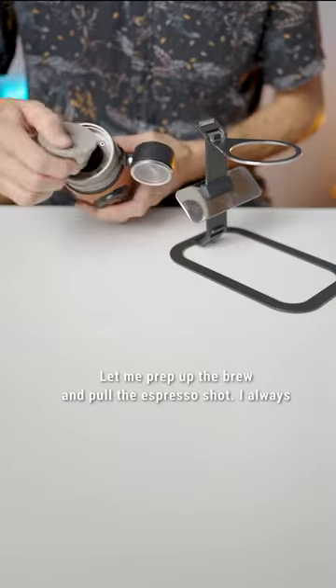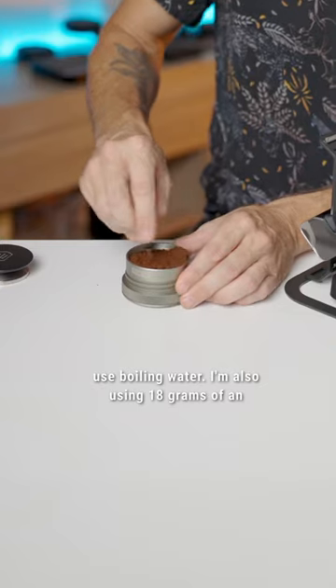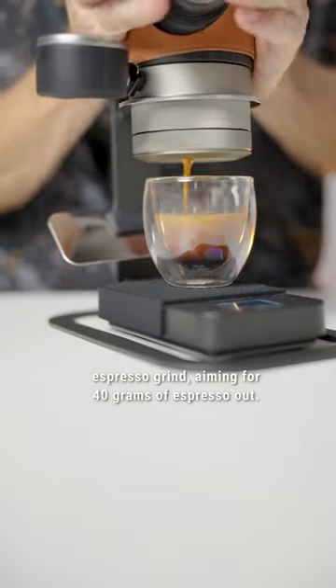Let me prep up the brew and pull the espresso shot. I always use boiling water. I'm also using 18 grams of an espresso grind, aiming for 40 grams of espresso out.